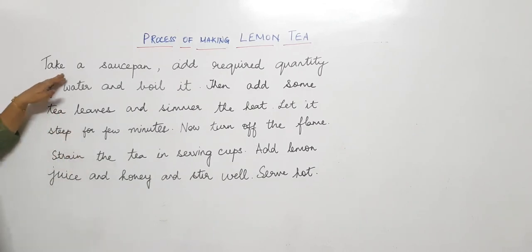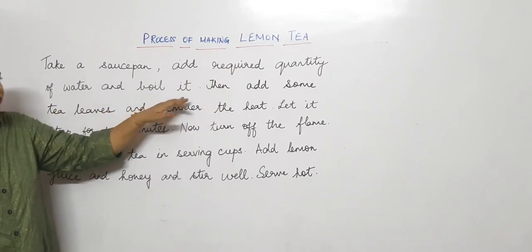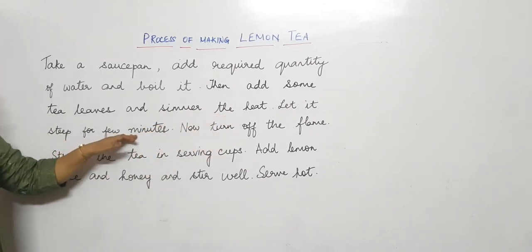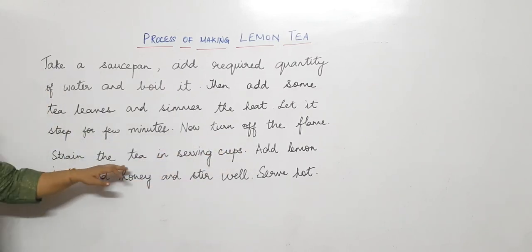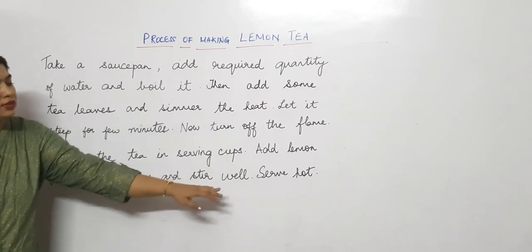So now let's read it through: Take a saucepan, add required quantity of water and boil it. Then add some tea leaves and simmer the heat. Let it steep for a few minutes. Now turn off the flame. Strain the tea in serving cups. Add lemon juice and honey and stir well. Serve hot.